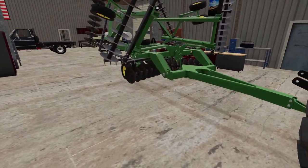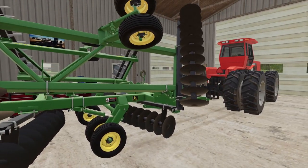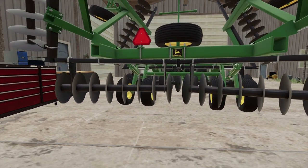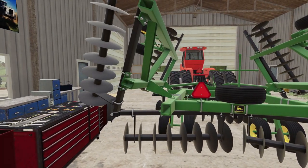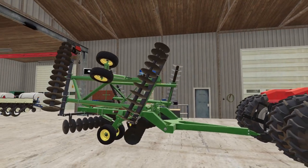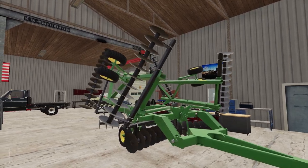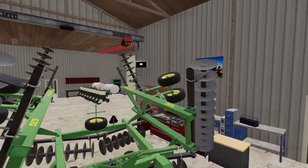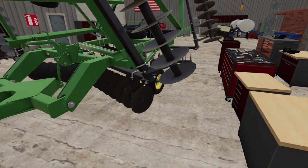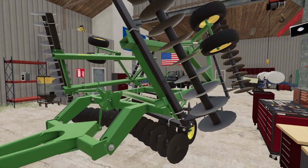So you probably noticed — we got this all fixed up. When we purchased it, the actuators were kind of messed up. We also put a spare tire on the back and gave it a nice paint job. So now this thing is finally ready to be run in the field. It has just a knob right here — you can turn that and set the depth. We even put new discs on it.